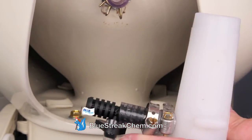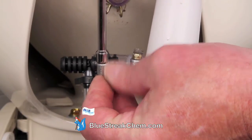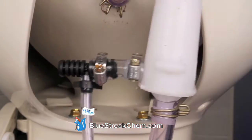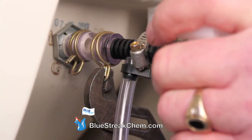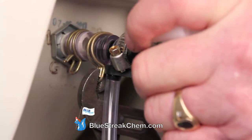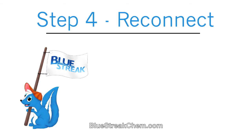Slide the screw clamp over the T-valve and tighten it down. Open the clamp with your channel locks and insert the upstream end of the T-valve into the vinyl tube attached.